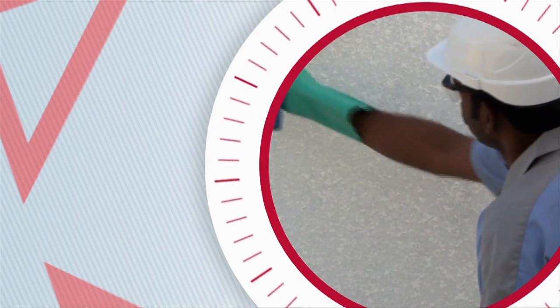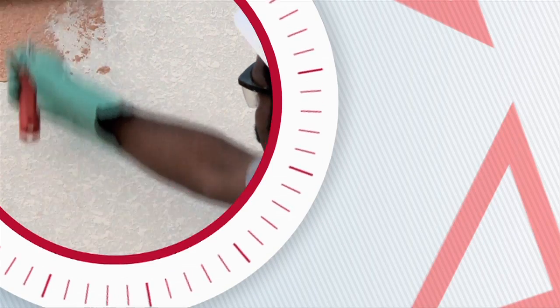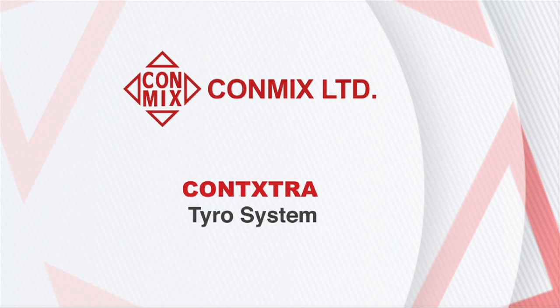Contextra Tyro system is a protective finishing solution for structures. It includes four coats: primer, Tyro compound, and two coats of Tyro Thane or Tyro Shield.